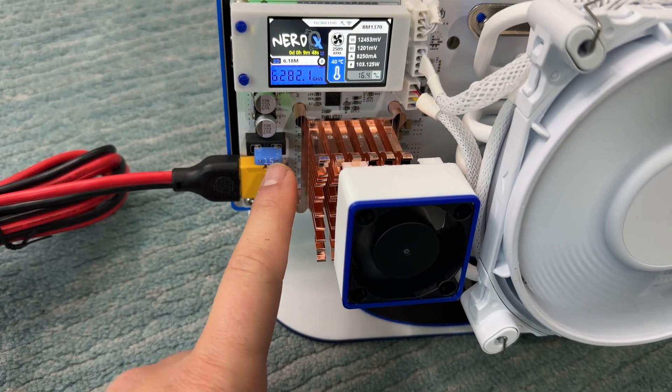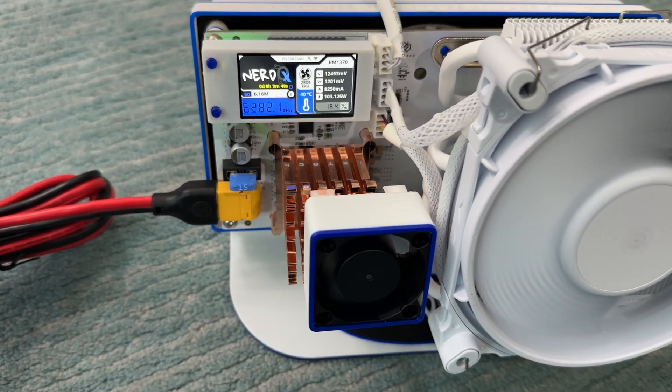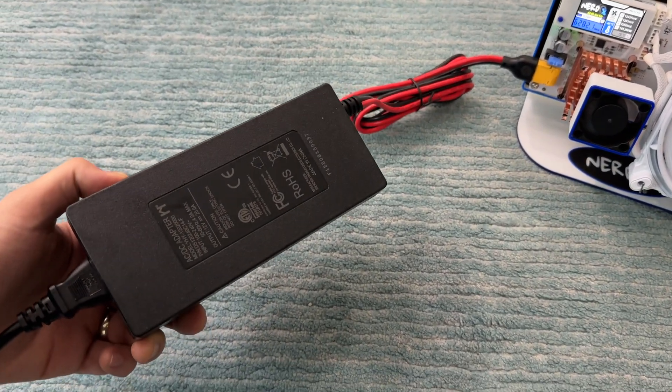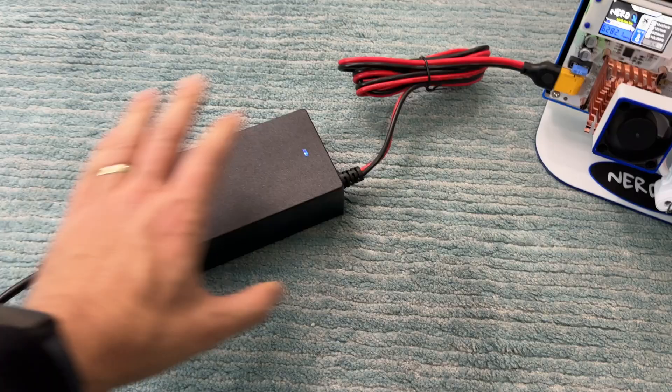We've got an upgraded XT60 connector instead of XT30, so this is larger. We've got automotive-style fuses which are much easier to replace in case they blow, which I like. The power supply to handle the extra load is now a huge 20-amp power supply — it's a pretty big beefy one.